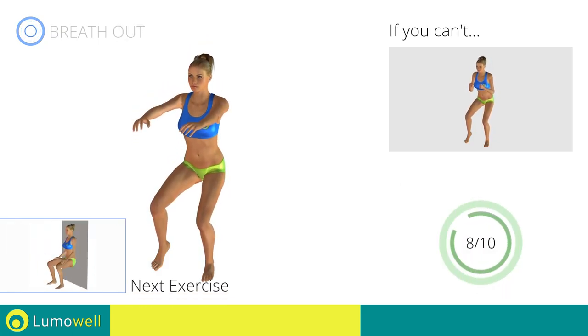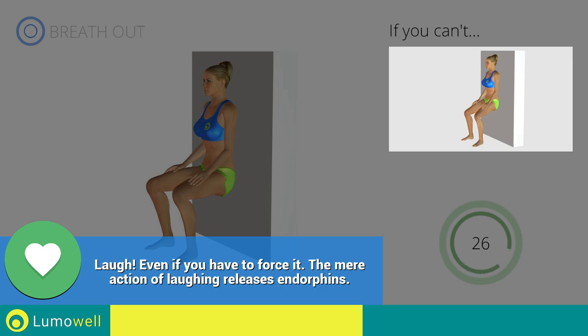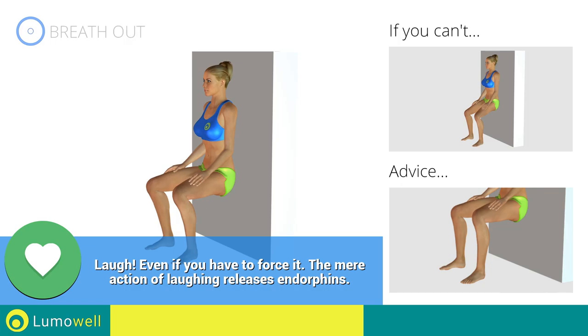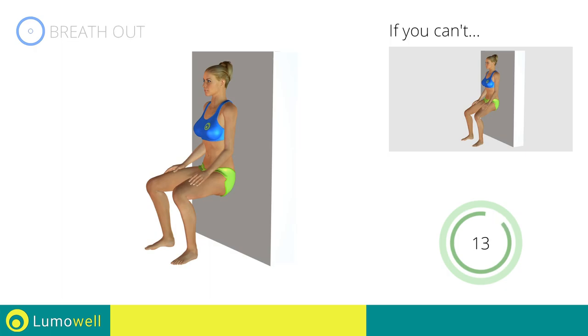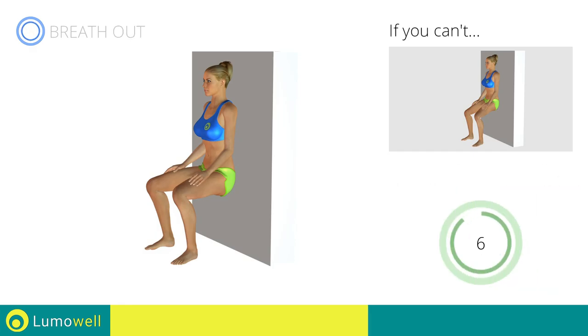Next exercise: wall squat. Go! If you are unable to complete this movement, try bending less the legs. Do not shift your body weight onto the tips of your feet — the force should be placed onto the heels. Keep your head and back perfectly adherent to the wall. Do not rotate your legs inward or outward. The knees should be in line with the feet. 5, 4, 3, 2, 1.